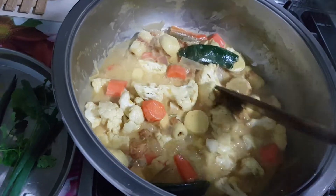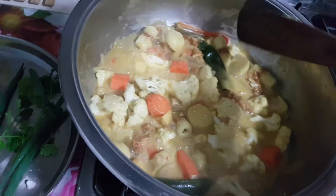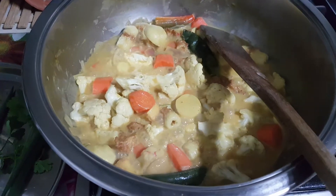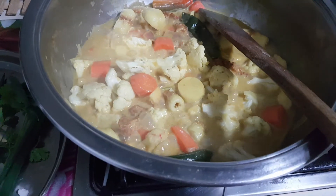Nancy, your cooking friend, giving you recipe ideas. If you want it more hot, add more fresh chili, especially the bird's eye chili. Thank you, bye — your choice is yours. Please subscribe to my cooking video and like it.